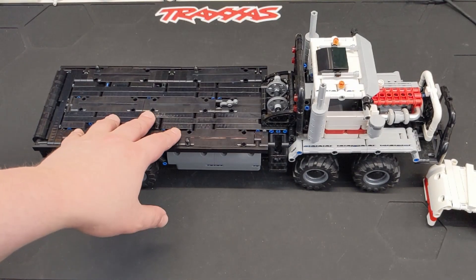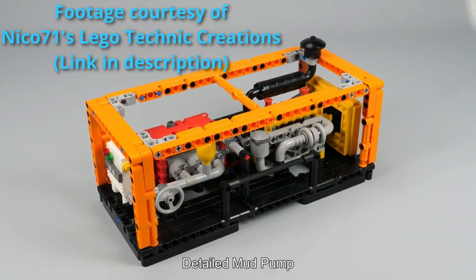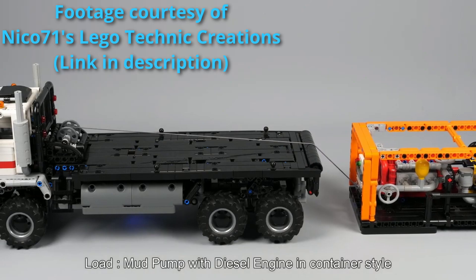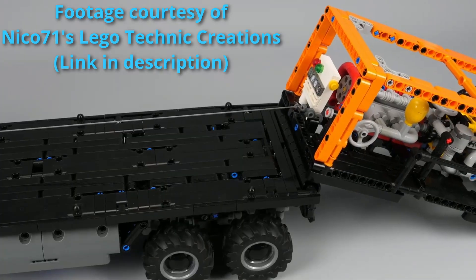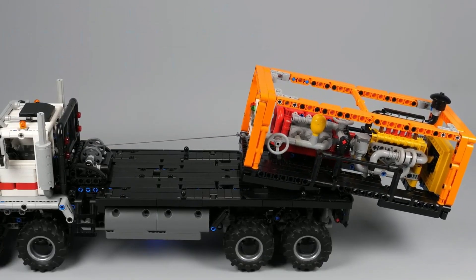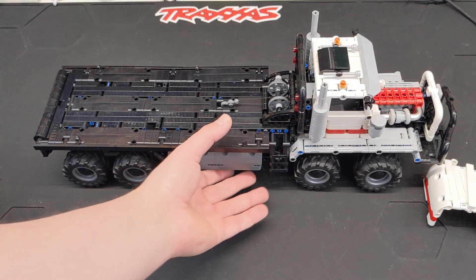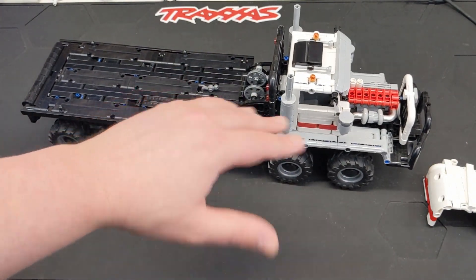Also point out that in the instructions, he had a — I think it was a mud pump or something — that would fit right on the back here and you could roll it up with your winch and lock it in place. It was really cool. I wanted to build it, but I wasn't going to go through that whole process again of trying to Bricklink parts to be able to build it. Maybe I'll do that later. I might keep this together just as a display piece.